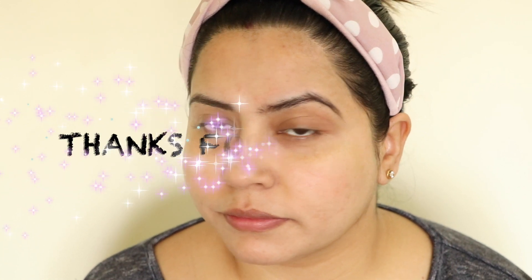So that was all for today, guys. I hope you all enjoyed the video and found it really helpful. If you like this skincare routine, please try it and let me know in the comment box how it worked for you. Thank you so much for watching — I will see you guys really soon. Bye!